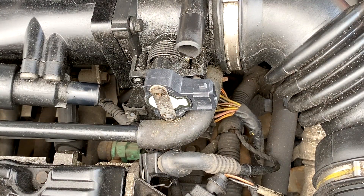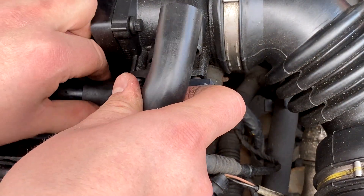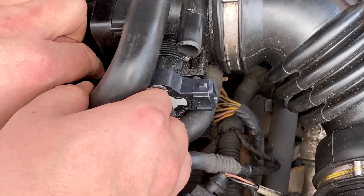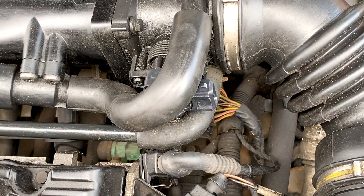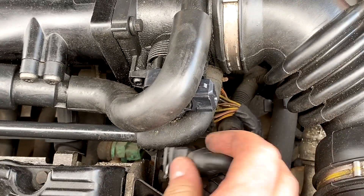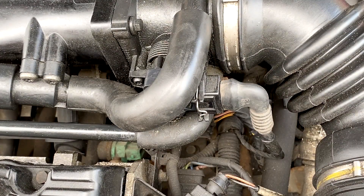Right, so now just need to pop this pipe back on. And then get the connector and pop it back in like that — nice and easy.